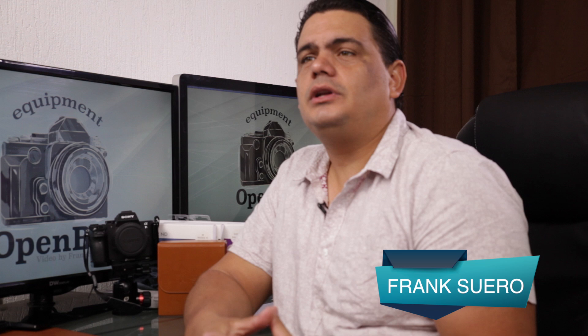Hello guys, welcome once more — my name is Frank, thank you so much for watching this video. Today we're gonna be taking a look at the version 5 from NiSi's filter system. This version is an improvement over the version 3 they released before. I personally have the version 2 and I love it, but this version 5, to my liking and understanding, is the best system on the market.